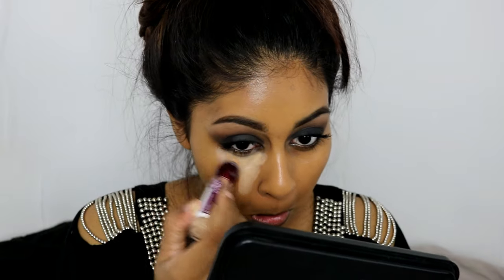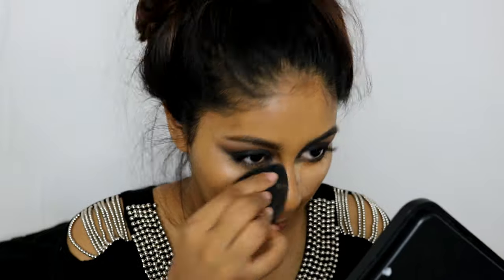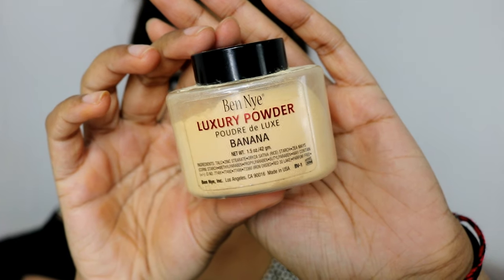For concealer, I took the Maybelline concealer in the shade Nude but it was a bit light, so I grabbed my LA Girl Pro Concealer in Toffee and mixed the two together, blending with my Beauty Blender. To set that concealer I'm going to use my Ben Nye Banana Powder and really pack that under my eyes.